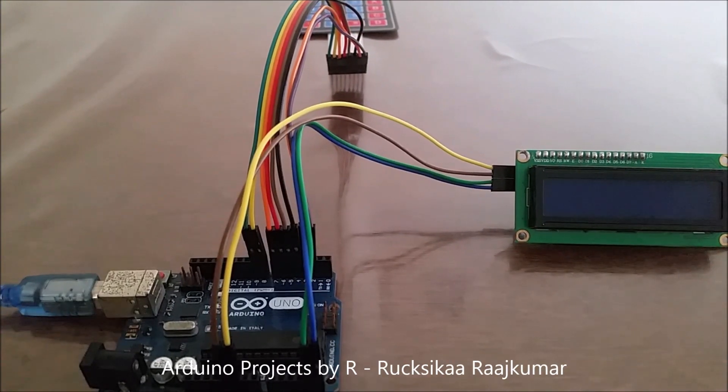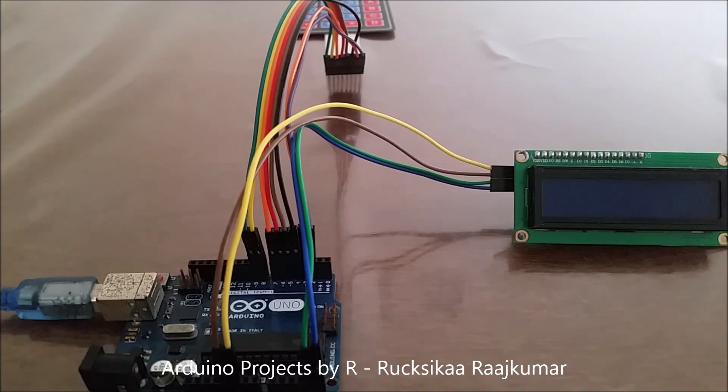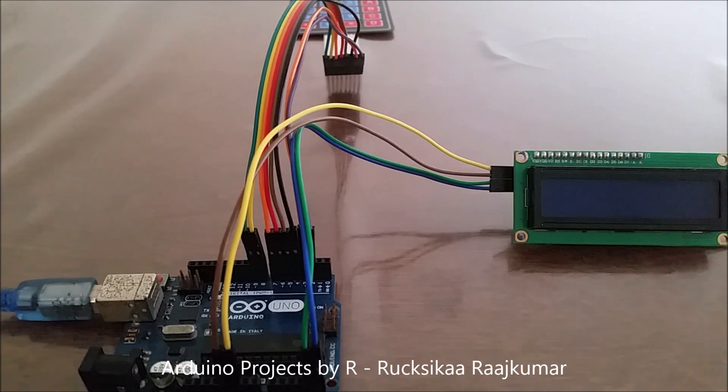Hey everyone, this is Rukshika Rajkumar from Arduino Projects by R, and today I am back with an interesting project which is the Arduino Calculator.